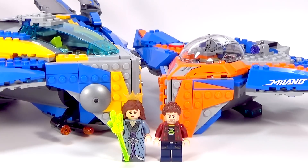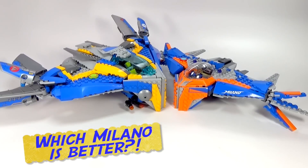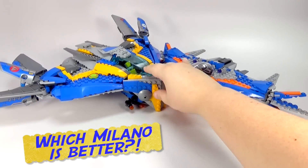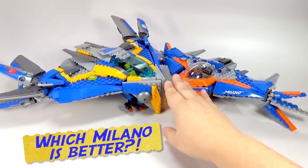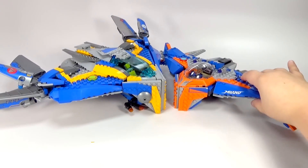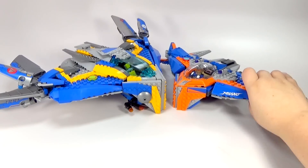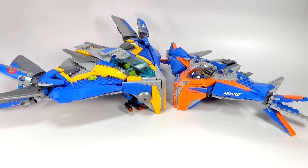Now let's get back to our Milano comparison. Here are the two different versions of the Milano spaceship side by side. This one is the one from 2014, from the original Guardians of the Galaxy movie. And this one is the brand new one that just came out in 2017, based on Guardians of the Galaxy Vol. 2.